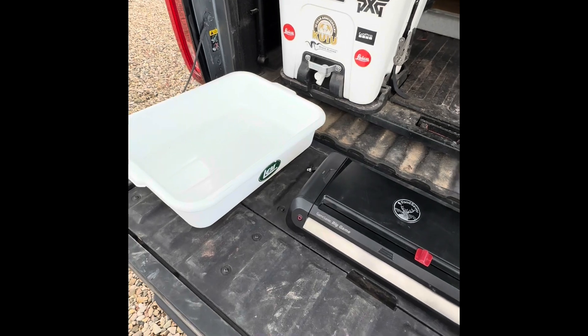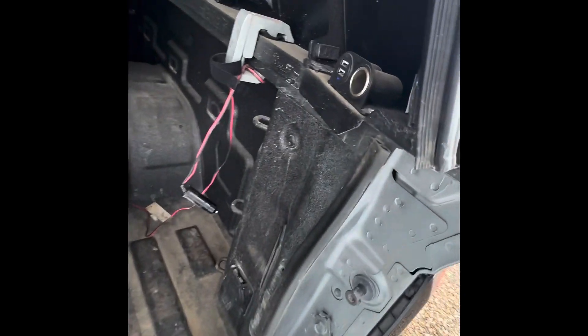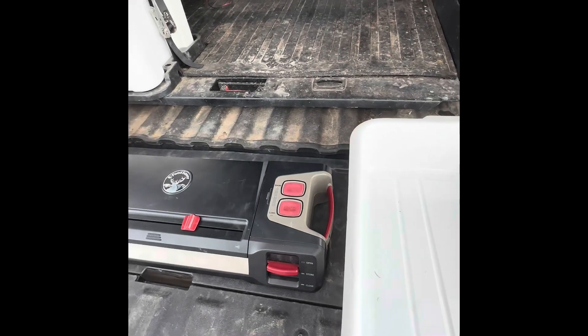Then when you get everything washed off and cleaned up, I have a vacuum sealer that runs off of my 12-volt plug. Get everything vacuum packed, and when you get it home, all you have to do is throw stuff in the freezer.